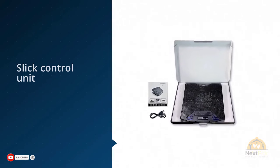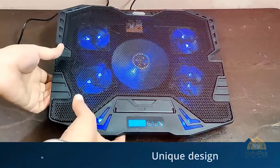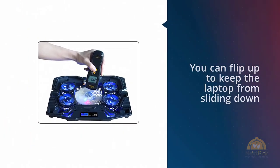There's also a slick control unit on the front that lets you adjust fan speed and power on the lighting. On top of that, a little ledge flips up and you can tilt the whole unit upward without worrying about your laptop sliding off. There's a lot of cooling hardware for not much cash.